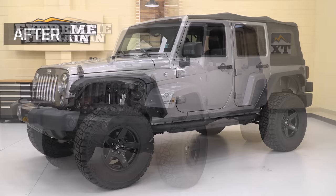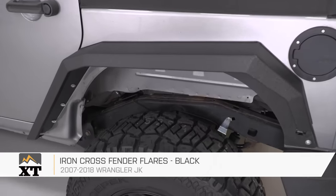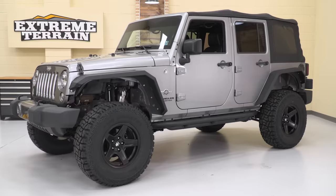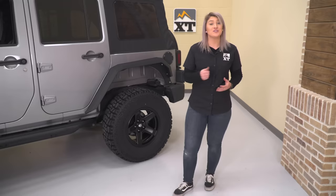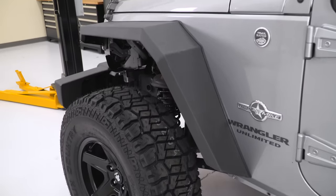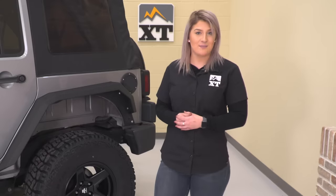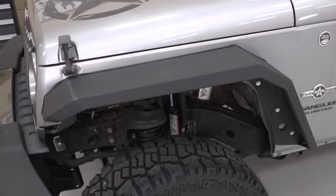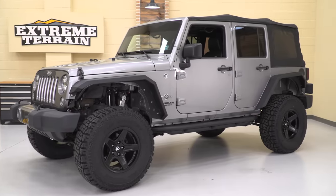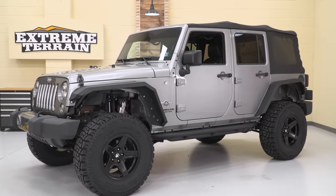For my next mod, I chose the Iron Cross Fender Flares for a touch of form and function. These are gonna change the whole look of your Wrangler and give it a very aggressive appearance overall. Not only are they gonna look great, but they'll also provide a ton of protection out on the trail — so if they ever take a hit, instead of plastic cracking, bending, or breaking, these are gonna hold their own. Made of 12-gauge steel with a black powder coat finish, they're built to last. Paired with this lift, you'll also be increasing your up-travel up front because of the extra room the fenders allow.